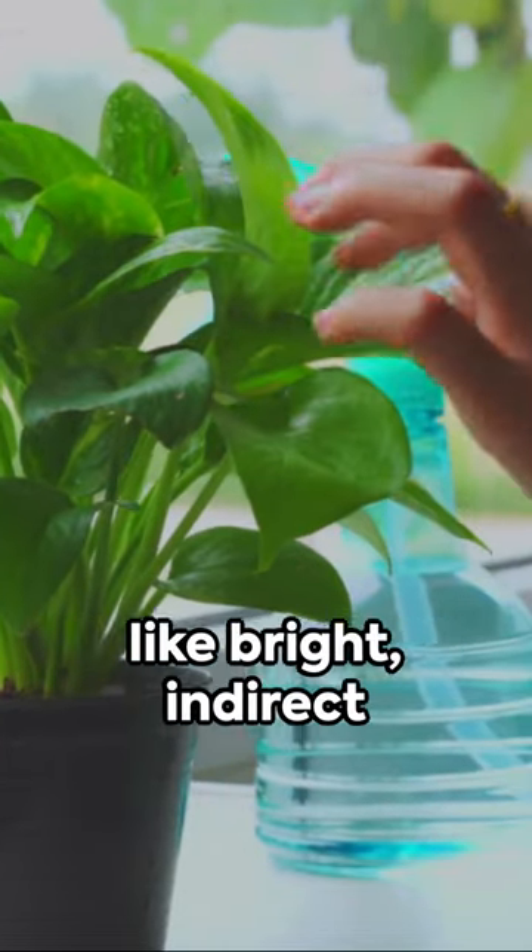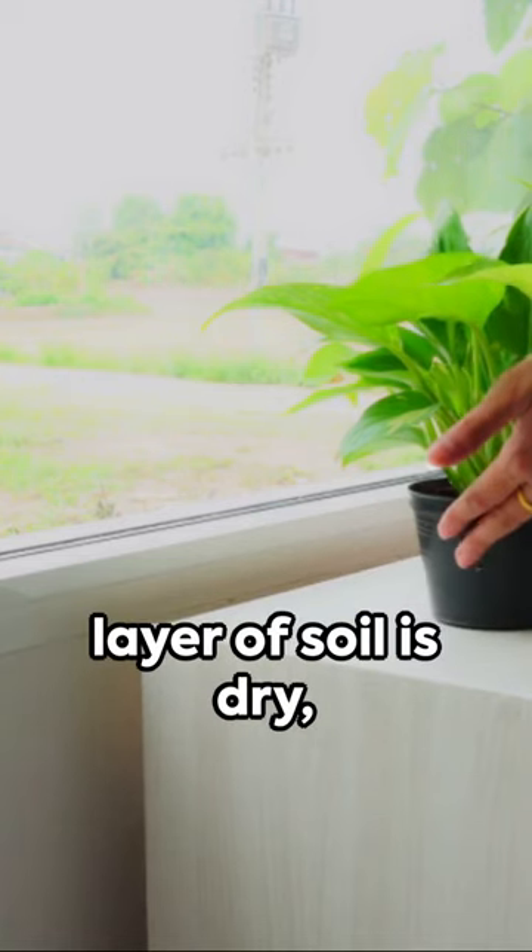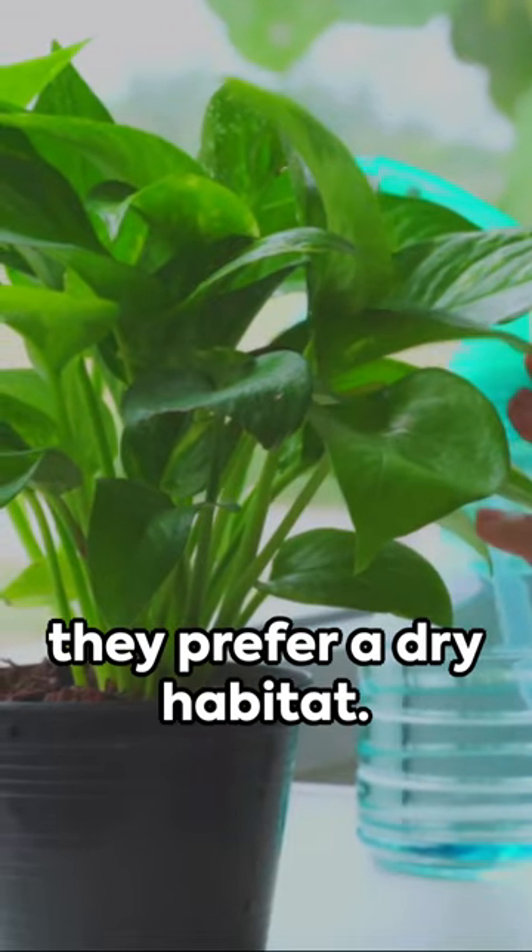For care, these plants like bright indirect light, but adapt to lower light too. Water when the top layer of soil is dry, but don't overwater — they prefer a dry habitat.